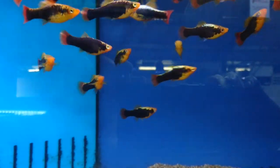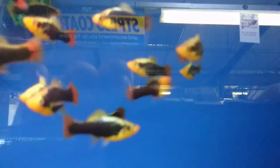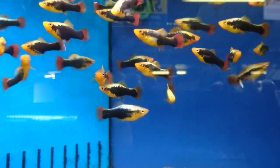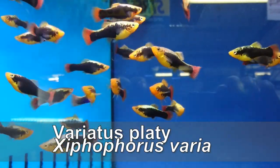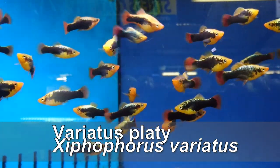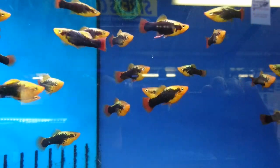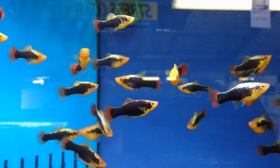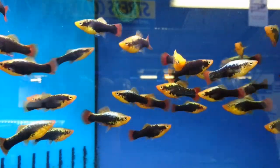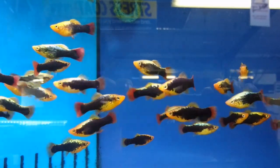An all-time favourite of many people is the platy. This is the cold water version of the platy — they're just as colourful and active as their tropical counterparts, but they're called the variatus platy. They're found in many aquarium shops and are pretty common. Please be aware though, the normal platy isn't so good in cold water, so make sure you're buying the variatus platy. These guys like to be kept in small groups and are very active. They're also a good fish for beginners in the aquarium world.